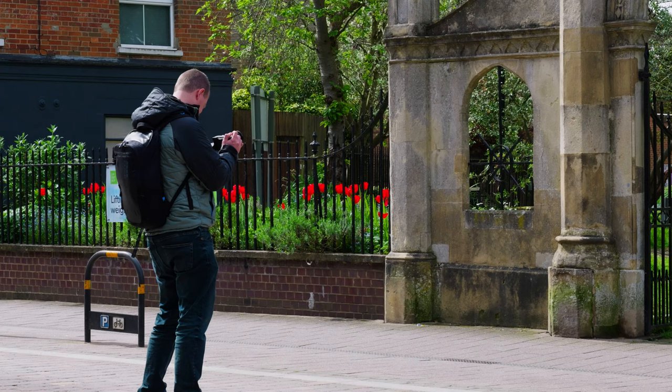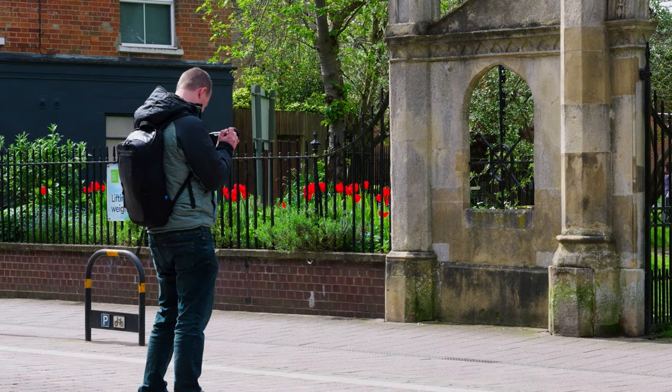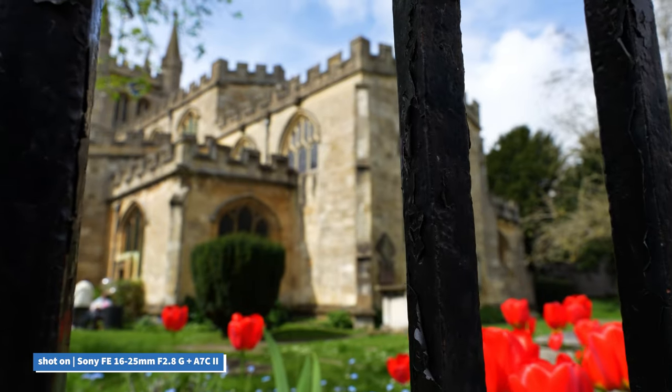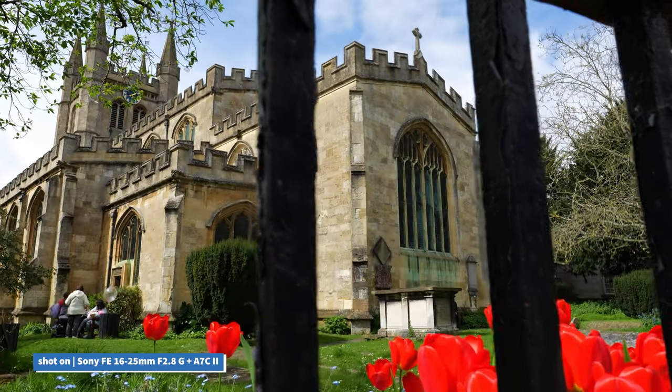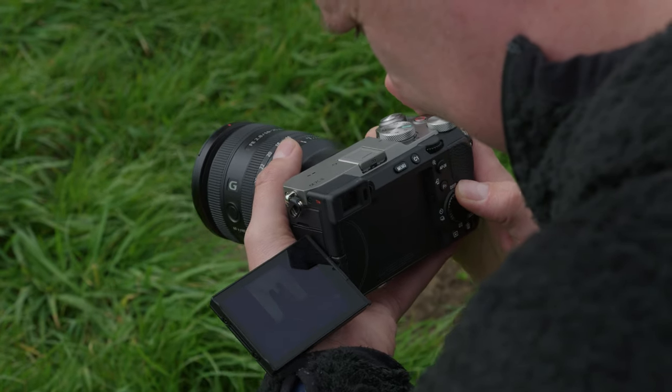Being compatible with Sony's focus breathing compensation, this has been found to be very effective when shifting from a subject that's close up to one that's further away in the distance. On other lenses, you might find an obvious change in your frame's field of view, resulting in an unattractive focus pull, but the 16-25mm really minimises this.